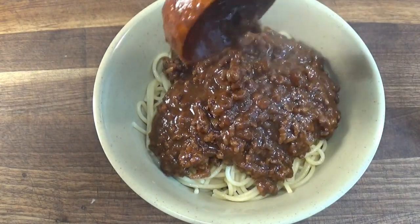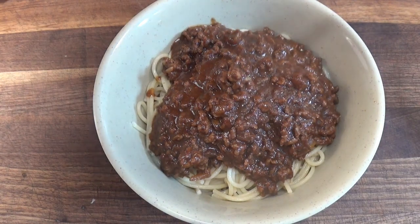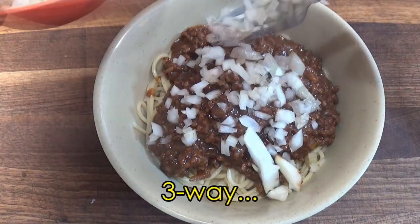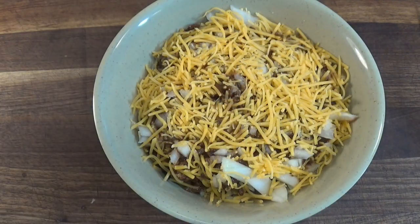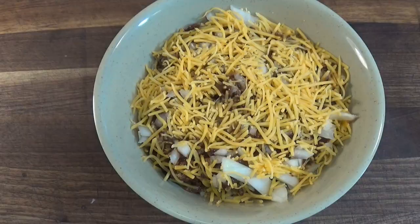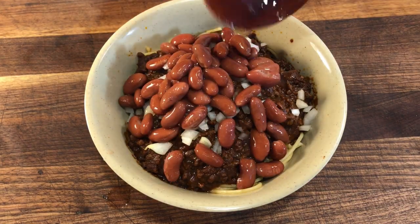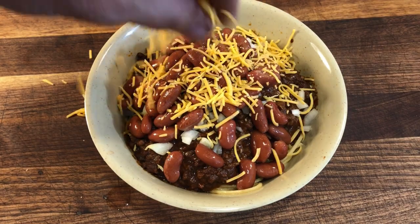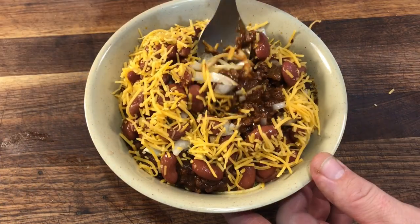So when you order this in Cincinnati, you can have a two-way with just the pasta and chili, or you can do a three-way and add the chopped onions. Finally, smother it all with shredded cheddar cheese. And if you want to go all the way and do a five-way chili, be sure to add beans to the chili to really bring it over the top and complete your Cincinnati chili experience.